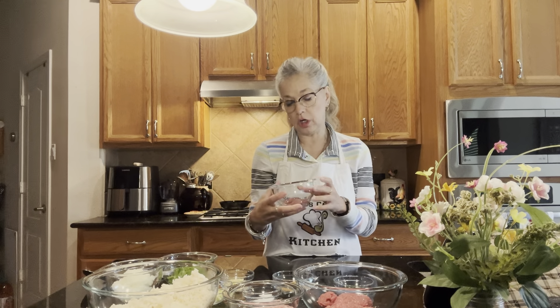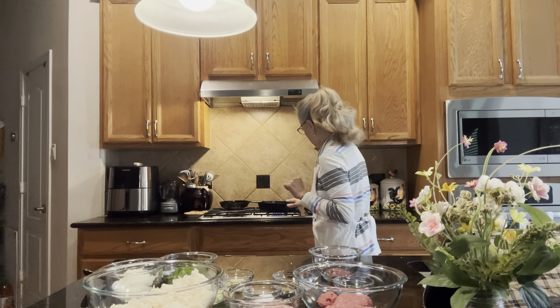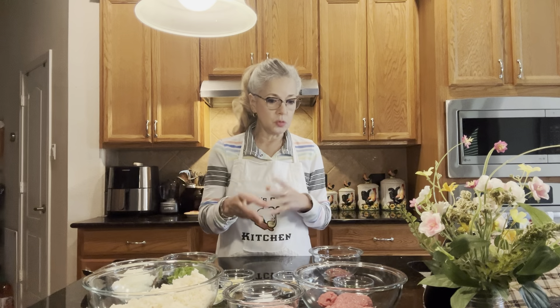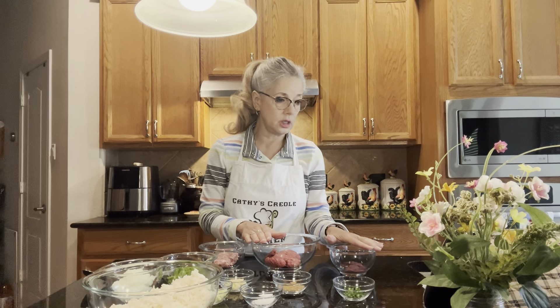I also have about two tablespoons of chicken liver to be cooked with the ground beef and ground pork. I use an iron skillet because it cooks really evenly, doesn't stick, and smooths out everything. The first thing we're going to do is cook the meats together — the ground pork, ground beef, and chicken liver. I know people say 'chicken liver, ugh,' but that's what gives it the taste. My mom always taught me you can't make dirty rice without chicken liver.